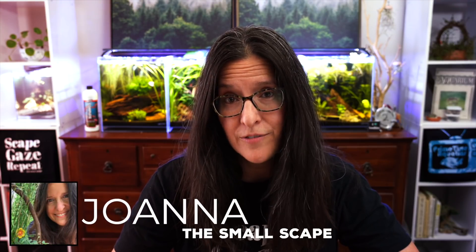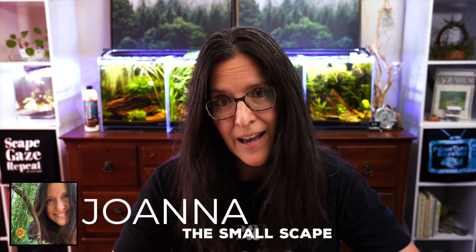Hi, I'm Joanna with The Smallscape, and what is my favourite filter? For me, it absolutely has to be the hang on back filter. Why? Two reasons. Mainly because I am an aquascaper, so I really value the aquascape going on in the tank. The hang on back filter takes up much less room than, say, the sponge filter.